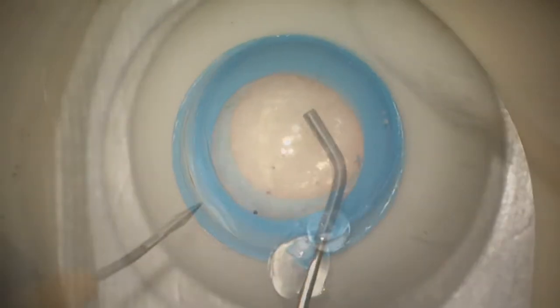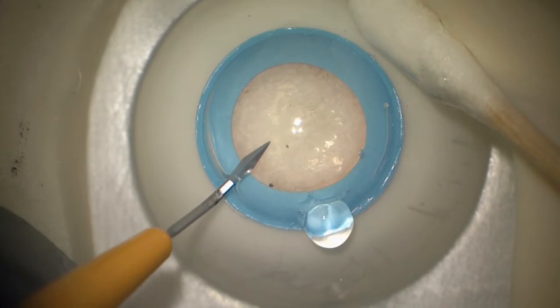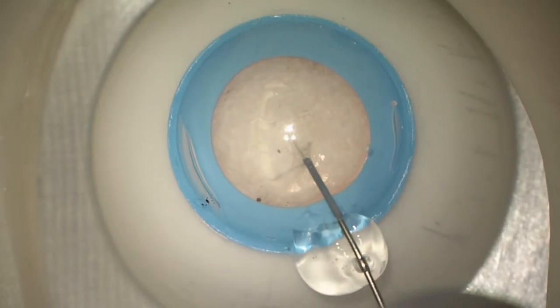One of the great things about these simulated eyes is that they're the same size as real human eyes, so you don't need extra-large instruments like you do when you're using pig eyes. The rhexis simulation is pretty good.